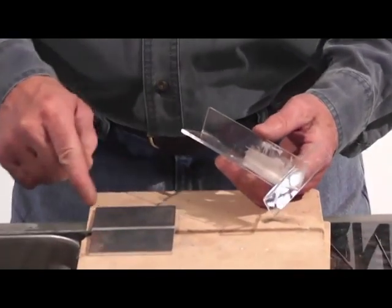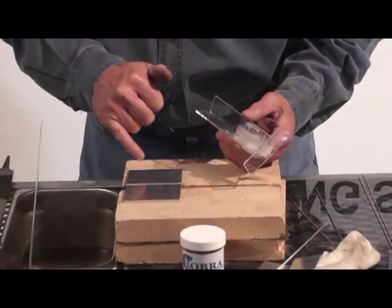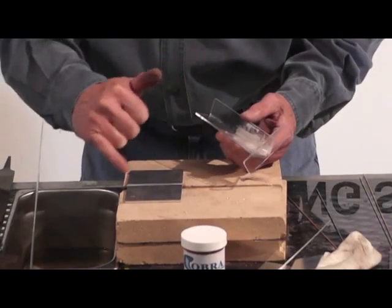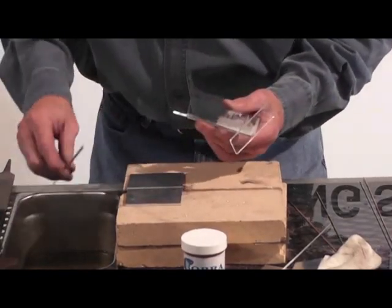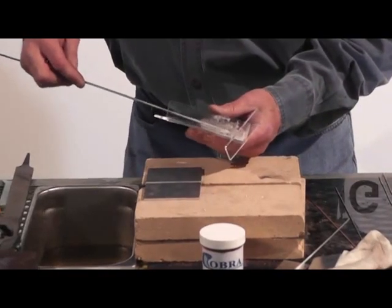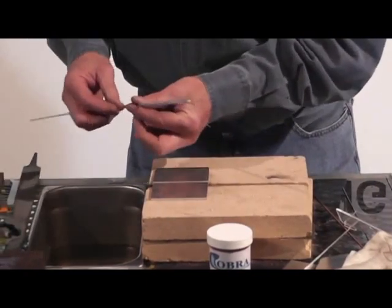We're getting ready to do some thick aluminum — this is about a quarter inch. We've beveled the edges a little bit. Anything one-eighth of an inch and over, just do a little bevel on your material. You don't have to clean it — it'll weld better if you'll just heat it up and take a brush and brush it off. I'm using a one-eighth rod, a thicker rod for your thicker aluminum. Take your flux — just mix it with a little bit of water — and put it strictly on the rod.